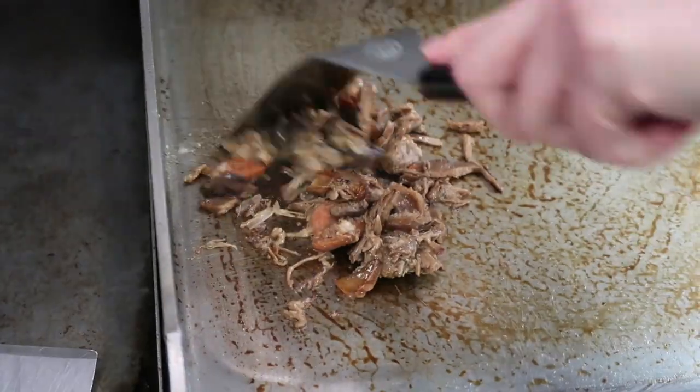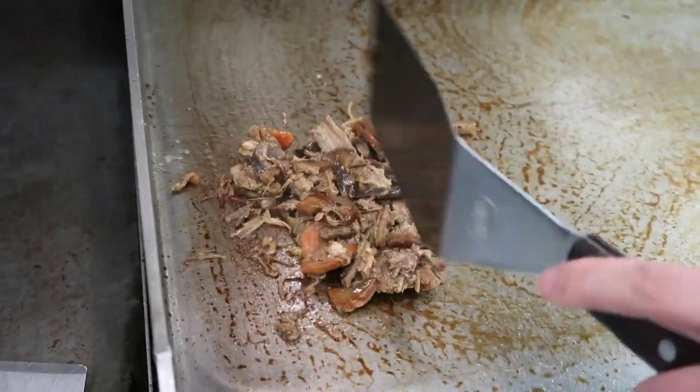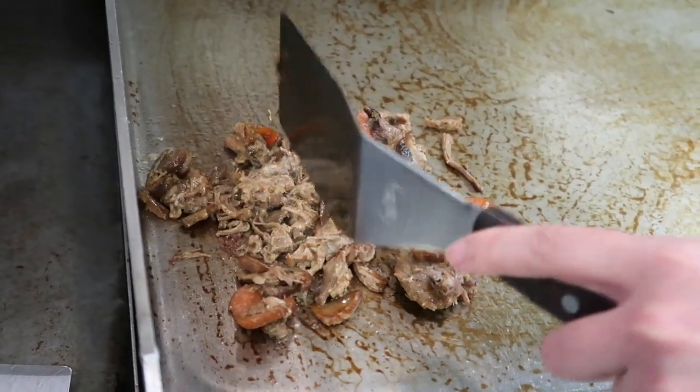There are a lot of sugars in this mix, so it will kind of stick to the grill more than other fillings.